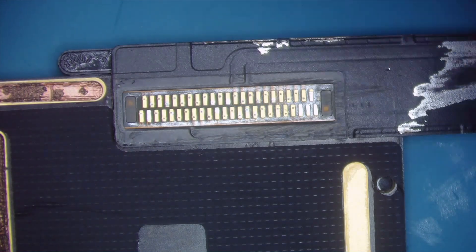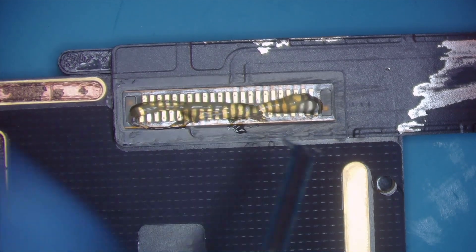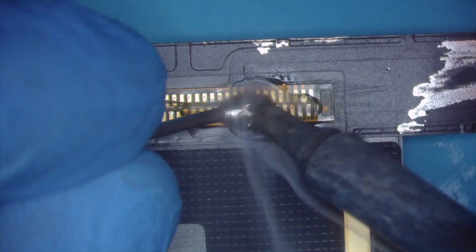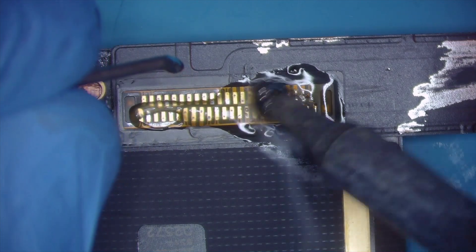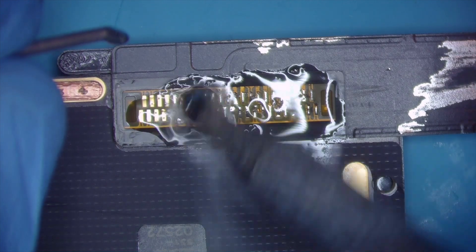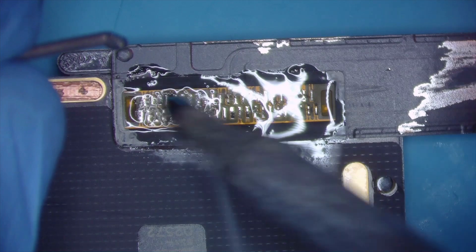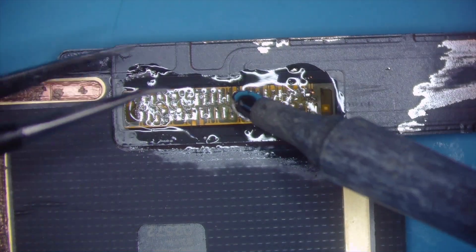Now we need flux. That amount of flux is what I put on these things. If you're using that removal alloy I'm telling you about, this is a super easy repair. We're going to put some of that alloy on my iron and just wiggle it all over these pads here until they all kind of go from gold to silver, telling me that they are now coated with low-melt solder. That looks good.